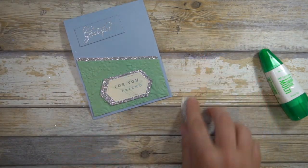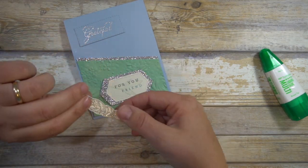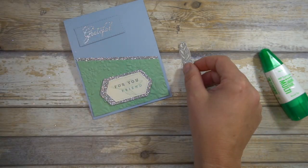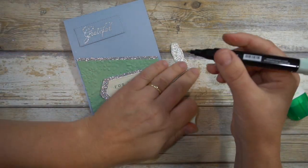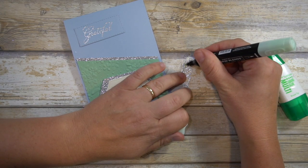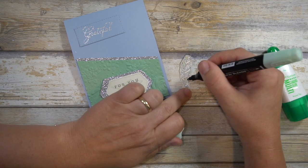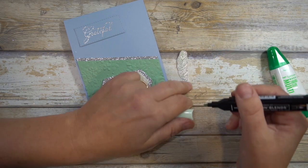I could have also added a little border to the silver glimmer — maybe I should have done that, oh well. Then this time I'm going to add a little bit of the Mint Macaron just on one side to see if I like that better, because I love to keep experimenting and changing things.